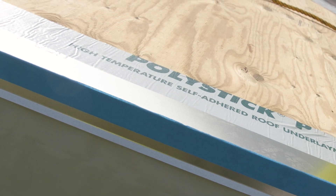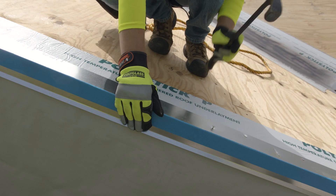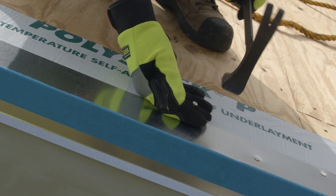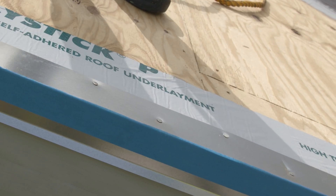Next, install the metal edge on top of the strip-in ply and fasten it to the roof by driving in locally approved roofing nails at a maximum spacing of 4 inches on center, or as directed by the authority having jurisdiction, in a staggered pattern.